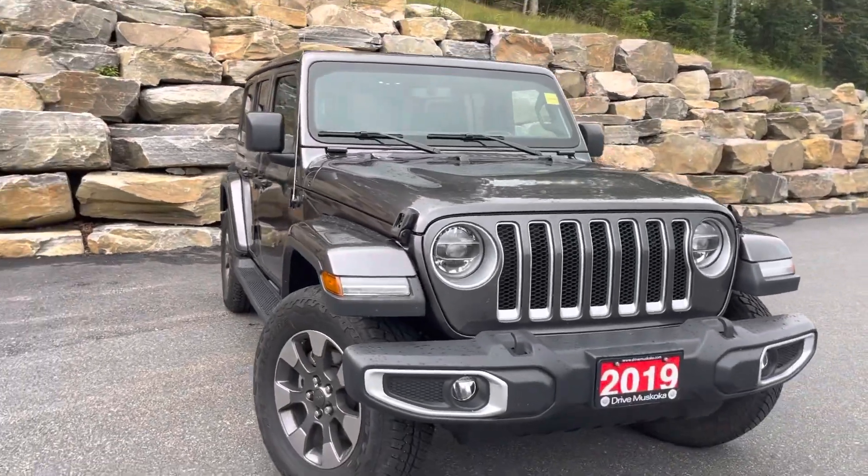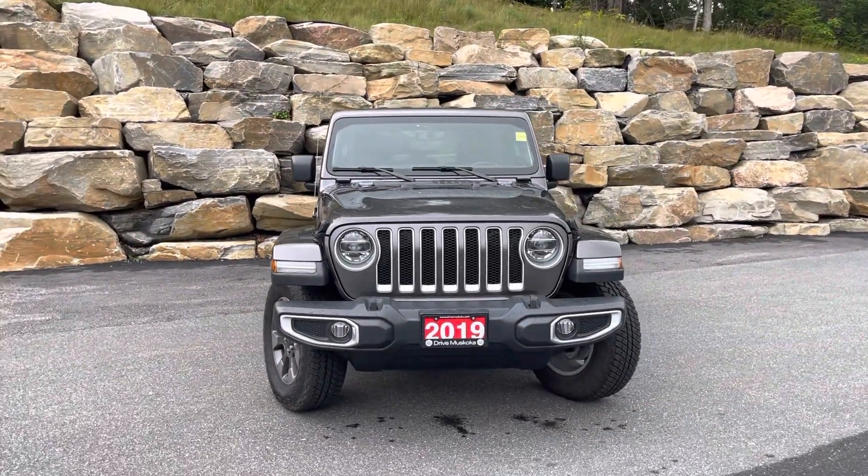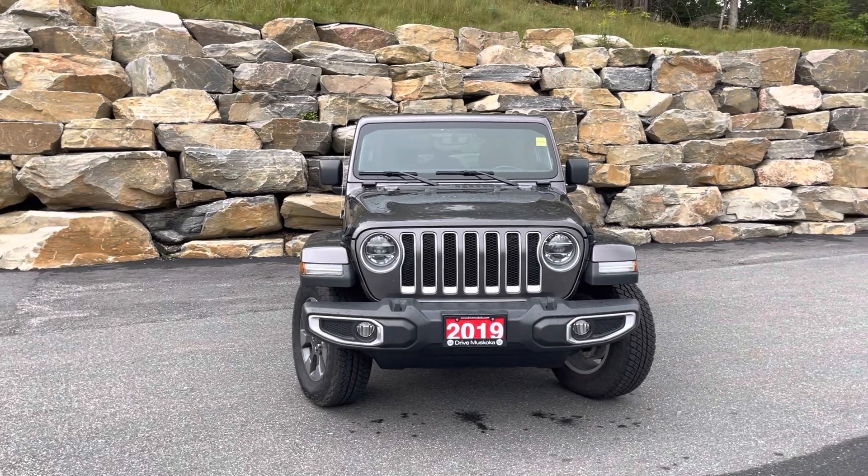So there you have it, Petar. It's Jermari from Armstrong Dodge. I hope you enjoyed this walkthrough video. Looking forward to seeing you later on. Have a great day.